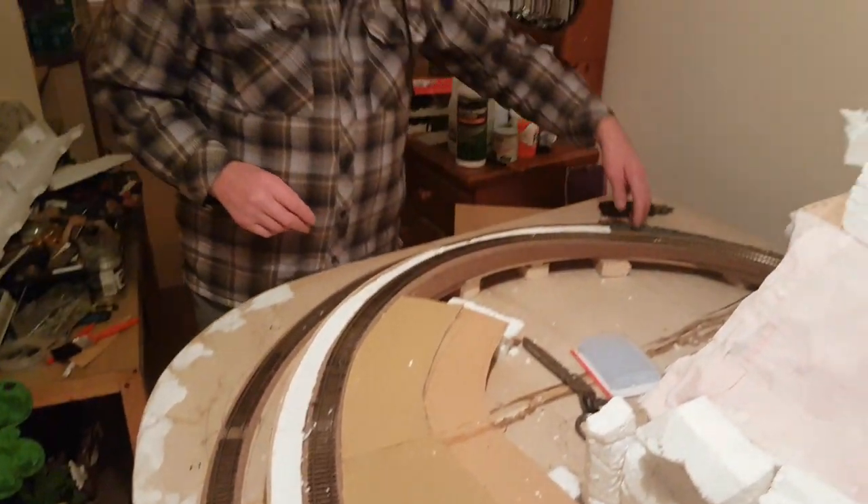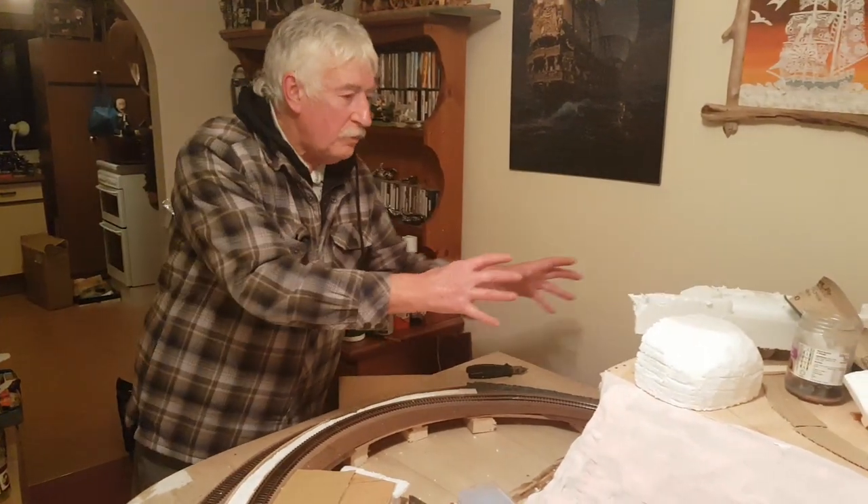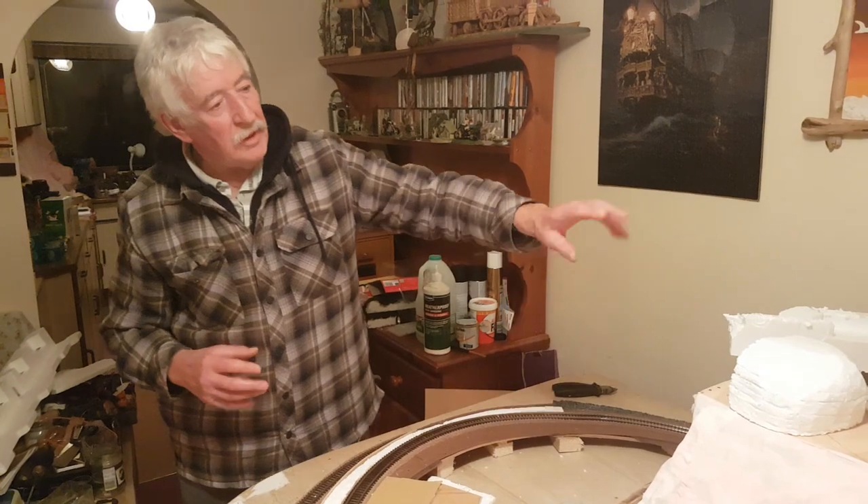I might do with a bit of carpet at the back, but that will be hidden because all this will be built up. The whole back part will be hidden by the hills.